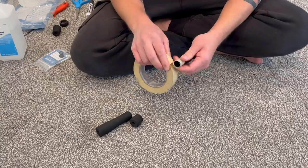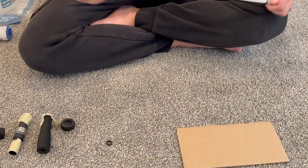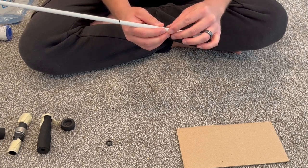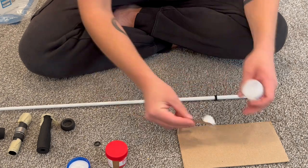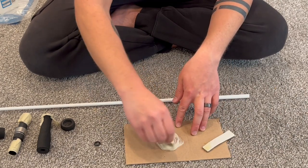Next I did some prep work and just taped off some of my components so they wouldn't get covered in epoxy when I glued them to the rod. Then I put my winding checks on so I wouldn't forget about those — these just create a nice seamless transition between the grip and the rod. Now I mix the two-part epoxy: one half part A, one half part B, and then just mix those together until they were a nice uniform color.